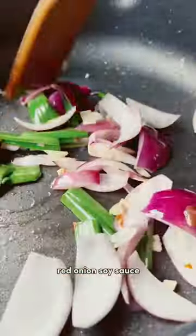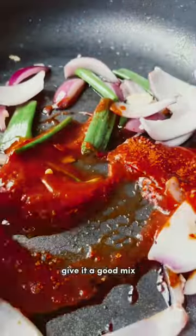Combine garlic, spring onion, red onion, soy sauce, sriracha sauce, ketchup and gochujang flakes. Add in your halloumi, give it a good mix, and then serve up with some sesame seeds, greens and enjoy!